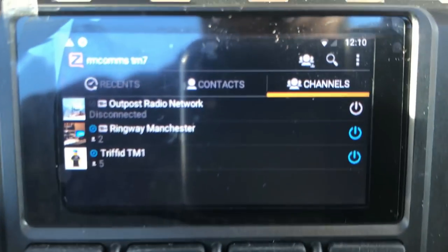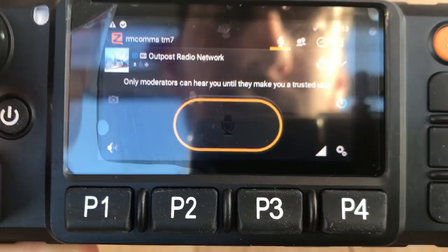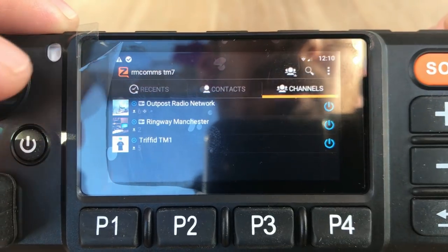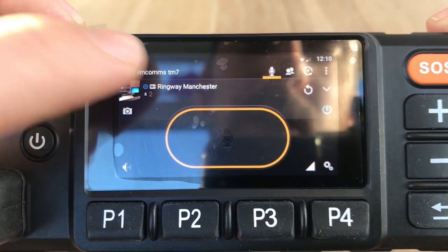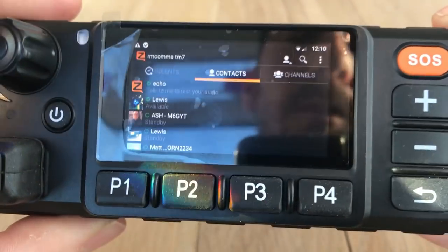That's a quick overview of Zello. It's quite a simple app to use - you can add channels, disconnect and connect to them easily, talk on them easily, and create your own, like I've done here with Ringway Manchester. You can add as many contacts as you want, talk to them, and add people into group chats. It's really really good. It's free, and it'll link up any of these devices without any issues - there's never any dropout, the system's always up. Really a handy bit of software.